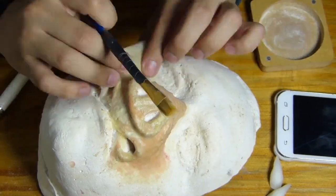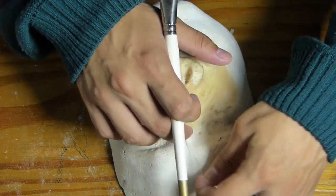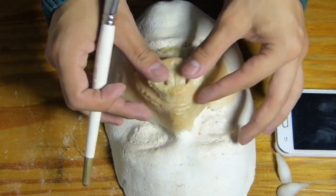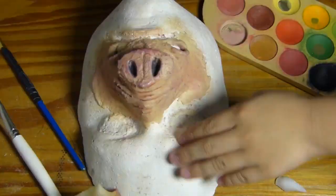Este proceso me demoré más o menos alrededor de 2 horas, así que no es un proceso tan rápido, pero queda muy chévere si lo hacemos bien. También le di color con una base de mi mismo tono de piel, y pasamos ahora a la aplicación en el rostro.